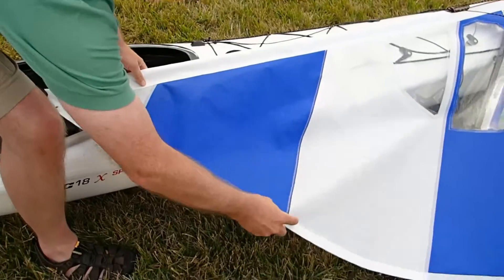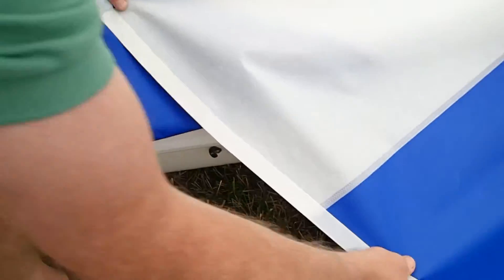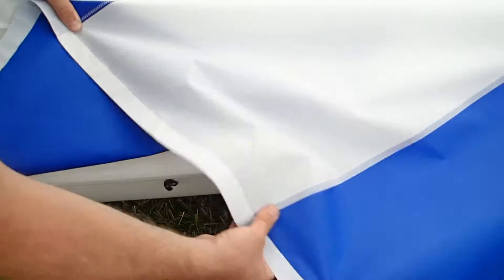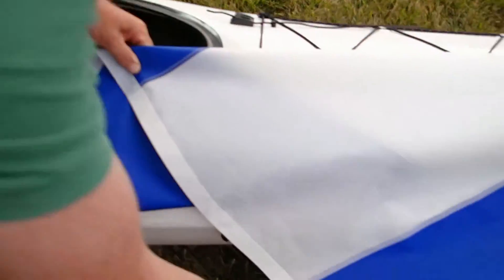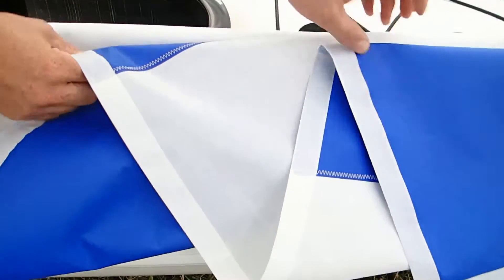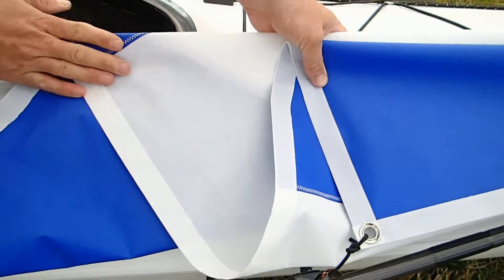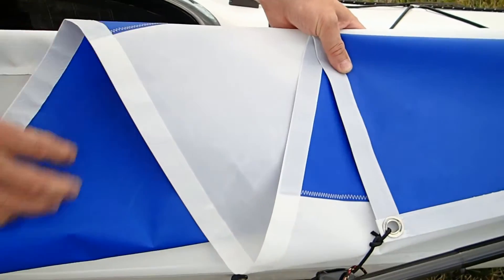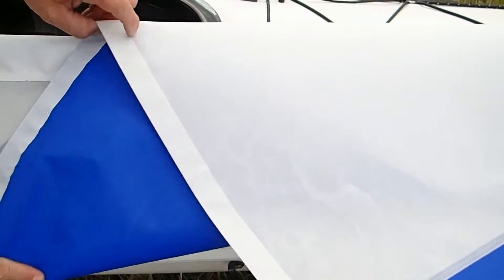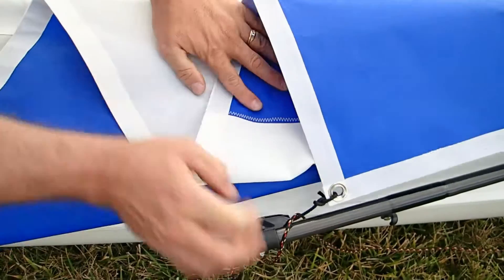The next step is to flake it. I'm going to put two flakes in it so that they are about the same size — all three of them. Since this is a new sail, the flake lines are not in there yet, but you'll have to get yours just right. That takes about maybe a minute, but this is good — pretty nice, just about like this.